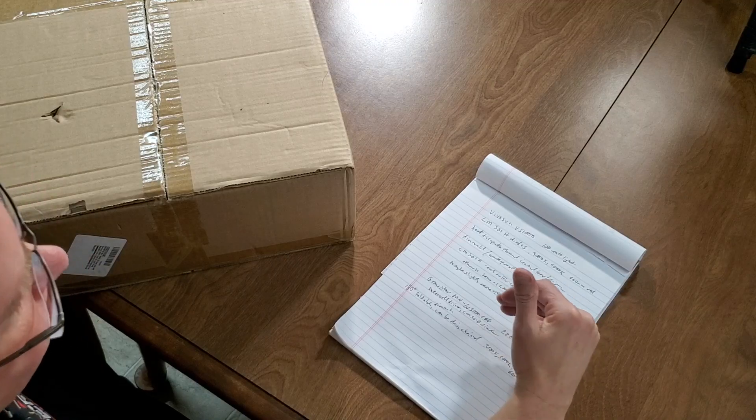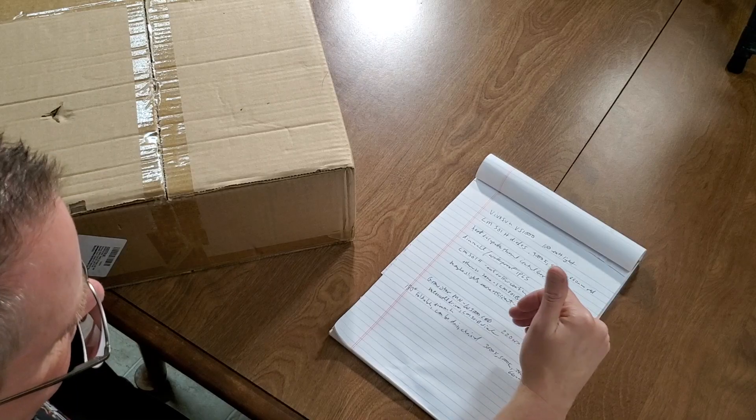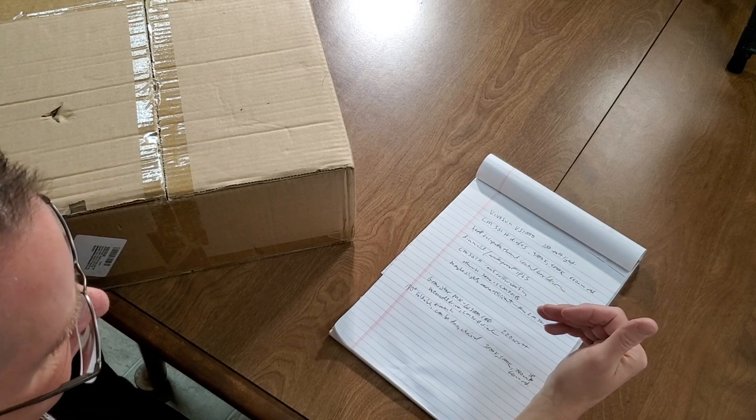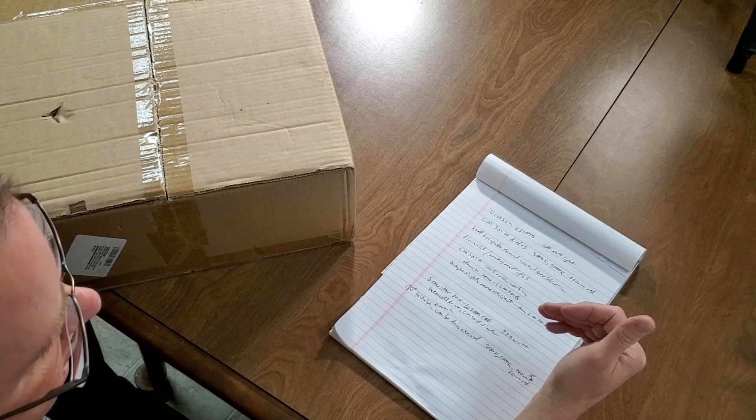It's one of the newer light bar array type lights. The power draw is 220 watts, it's got a MeanWell driver, LM301B diodes in 5000K and 3000K, plus 740nm infrared and 660nm red. It's dimmable, can be daisy chained, and is foldable to 180 degrees.